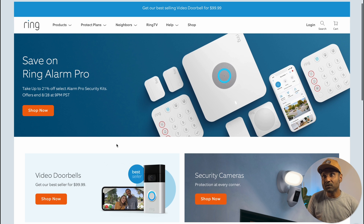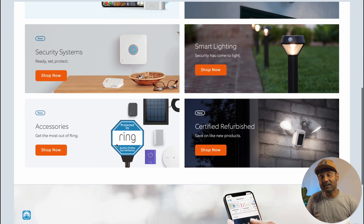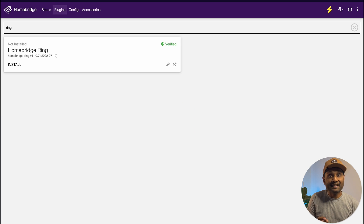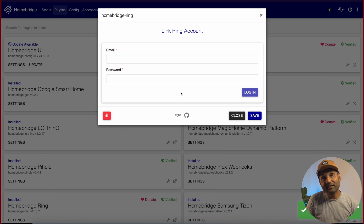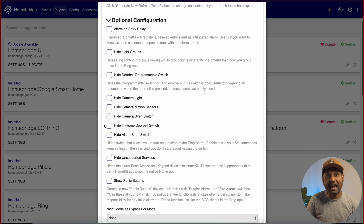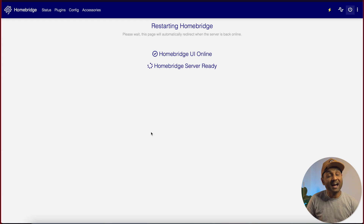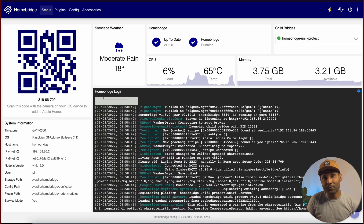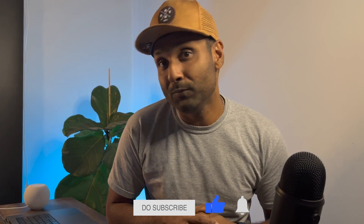Have a Ring doorbell or security camera? This HomeBridge plugin allows control of all Ring supported products like doorbells, cameras, plus the alarm system. From the HomeBridge plugin screen, search for HomeBridge Ring. Click install on the verified plugin. Enter your Ring account information and click login. Enter the verification code sent to the phone number you have on file with Ring. Click on link account, then click save and reboot HomeBridge for the changes to take effect. After installation, all of your Ring devices and video feeds will appear in the Apple Home app. I also found a way to enable HomeKit Secure Video for your Ring cameras — let me know in the comments if you want a video on it.